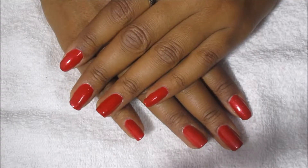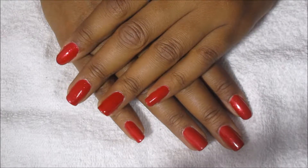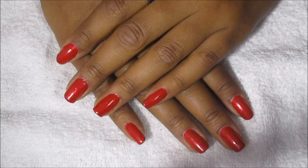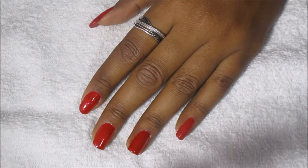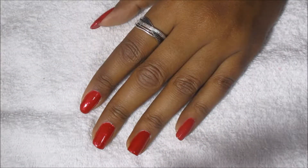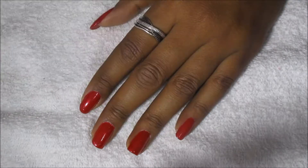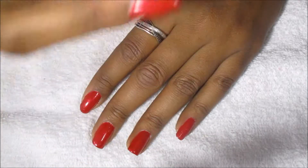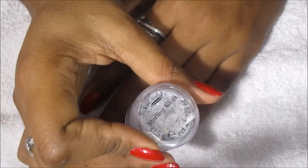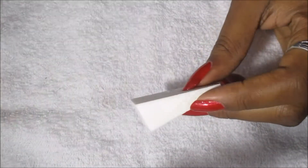Hi everyone, it's Karitha, welcome back to Essence of Polish. Today's video is going to be a glitter French tip design for Christmas with also a glitter accent nail. The color I have on is Avon Ruby Slipper, and the glitter I'm going to be using is Kiss Gel One and Only. I also have this loose glitter from Super Nail, and the color is Sterling Silver.